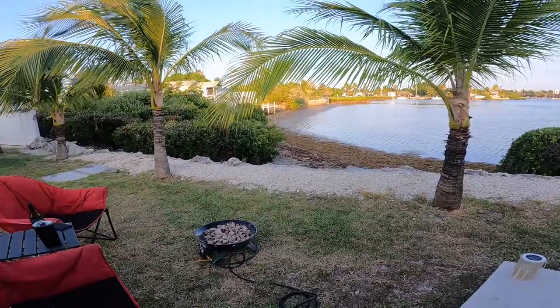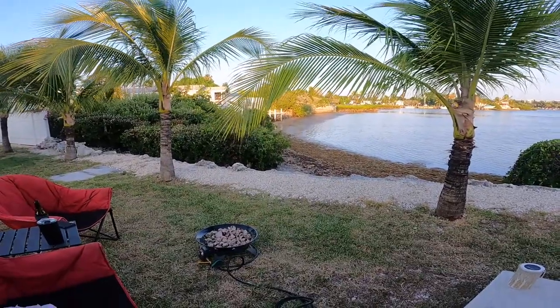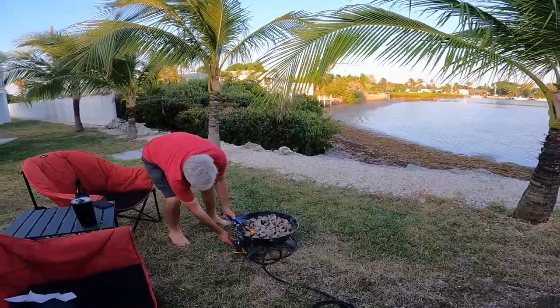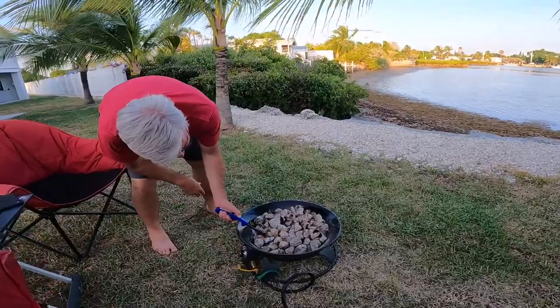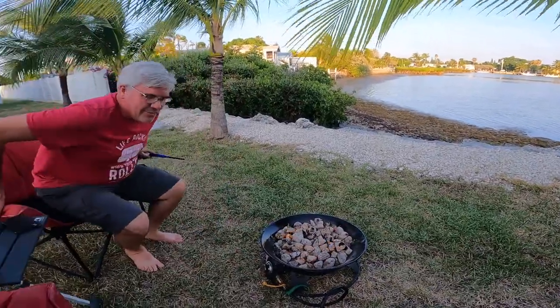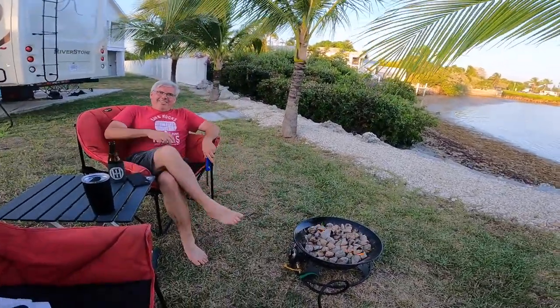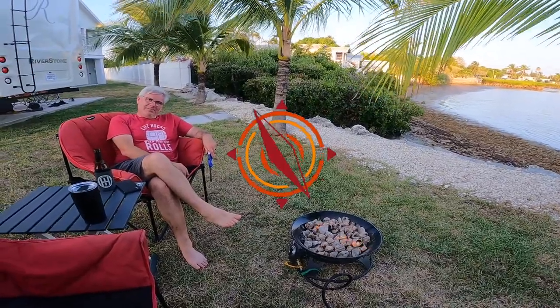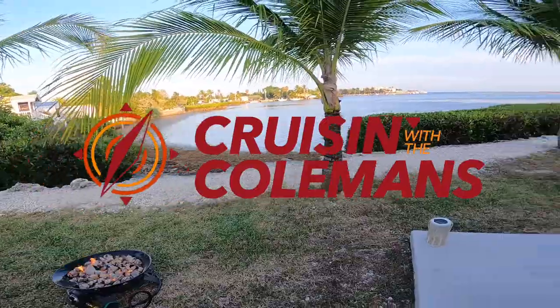Don't worry, we're enjoying the view. Now we can sit back and relax, enjoy a beautiful campfire tonight with a beautiful view. What do you guys think?